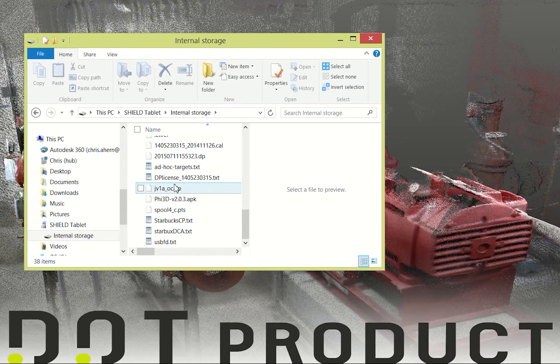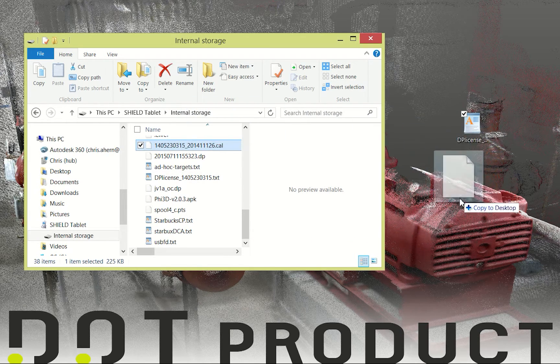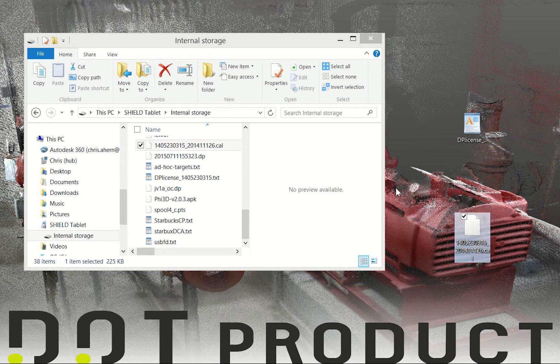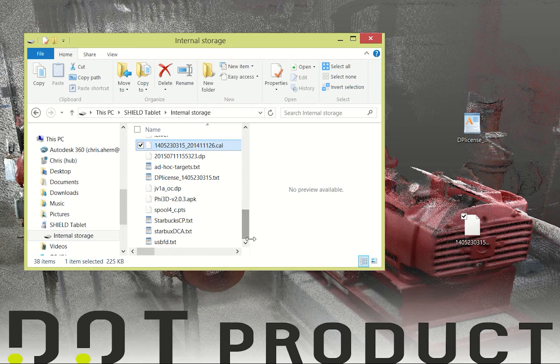If I scroll down to the bottom of Internal Storage I'll see a .txt file which is my license file — I'll drag that over to my desktop. I should also see a .cal file which is my calibration file. The number within it matches the sticker on the bottom of your sensor, which is your calibration serial number. I'll drag that over as well. There's one more file I want to grab, which is the PHY3D application file itself.